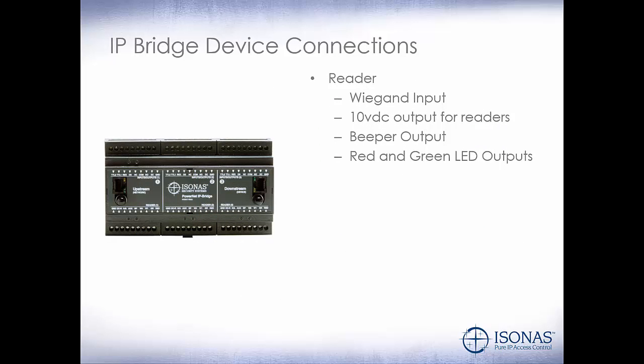So let's take a look at the IP Bridge device connections. We have our reader input, which is a standard Wiegand input — 90% of the legacy technology out there. A 10 volt DC output for the readers, a beeper output, and red and green LED outputs. While Wiegand communicates between the reader and the IP Bridge, sometimes you have to control the LEDs to show whether the door is locked or unlocked, or whether a card has been read. And if you want the beeper to sound, you have to connect to the beeper output.